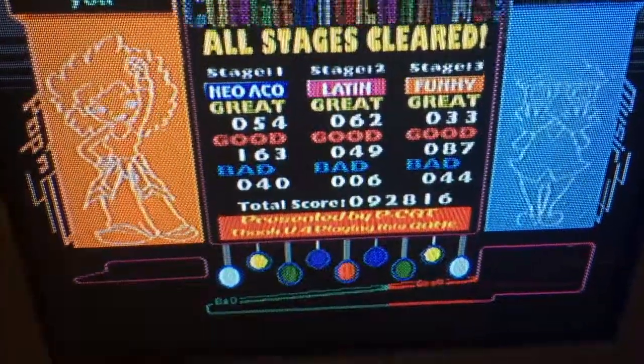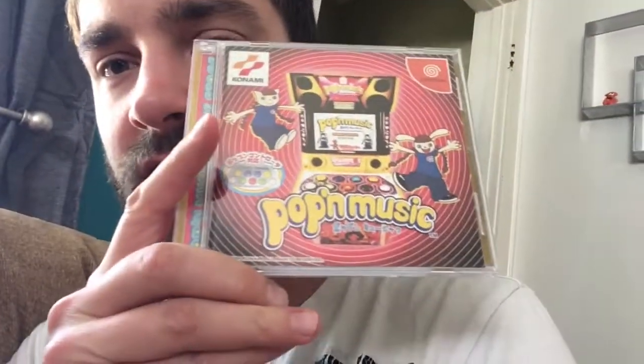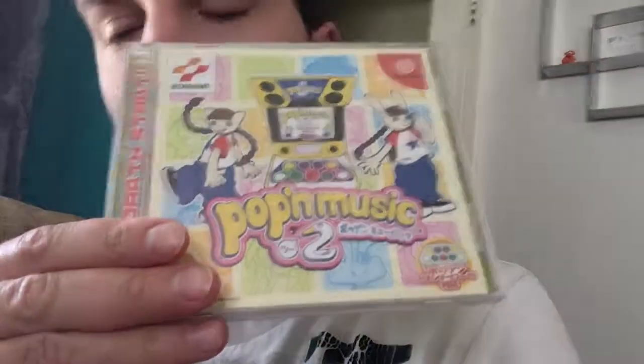So right now I have Pop'n Music 2. I really like this. I got the first one and I got the second one. Thank you so much to the people that are watching my videos, and I hope everybody has a great summer. You guys take care, bye.